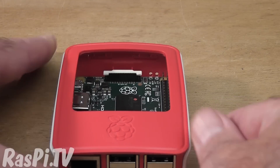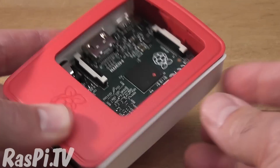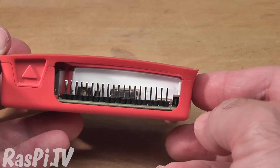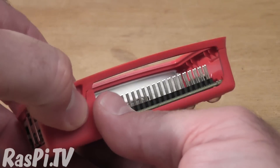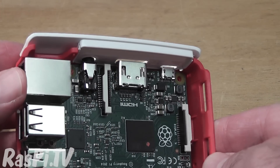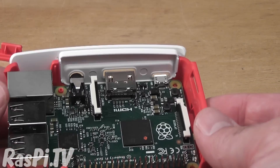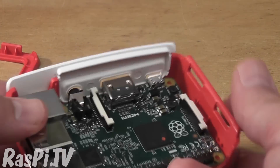The nice thing about the case is that it's very modular. Supposing you wanted better access to the GPIO pins, you just unclip that side — I seem to have pinged it onto the floor — and there you go, access to the GPIO pins. And if you need more than that, you can take this bit off the top as well. Notice that the left-hand side stays on, so you wouldn't have to unplug an HDMI cable if you had a screen plugged in and wanted to remove those parts. So that's pretty cool.